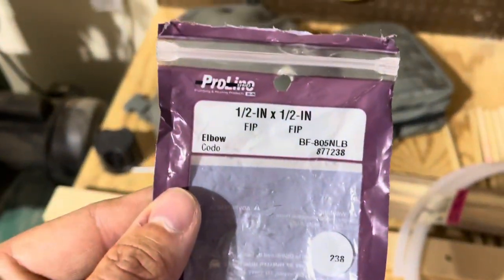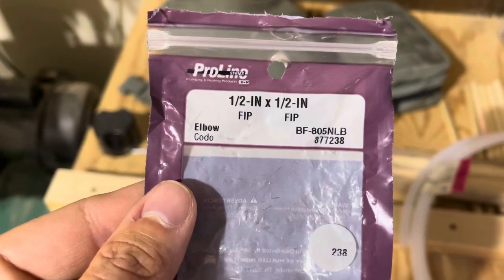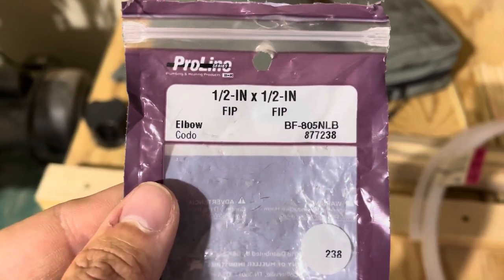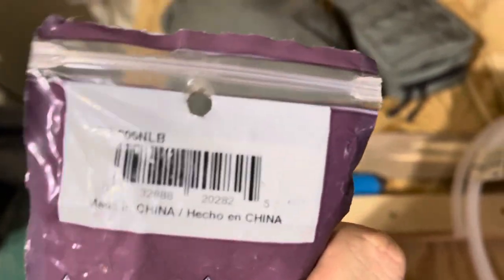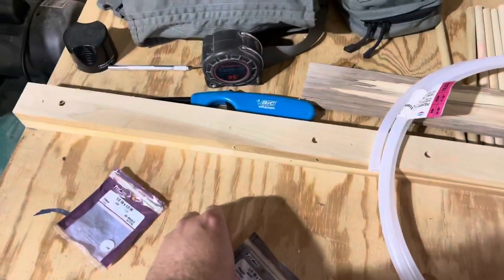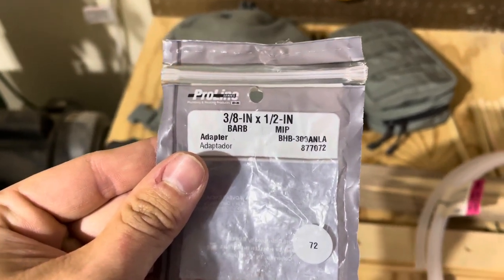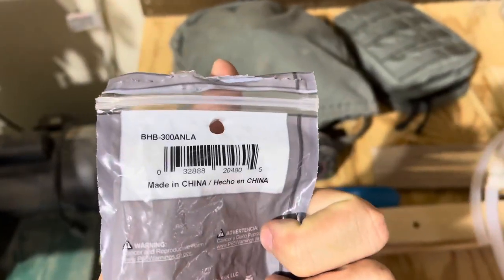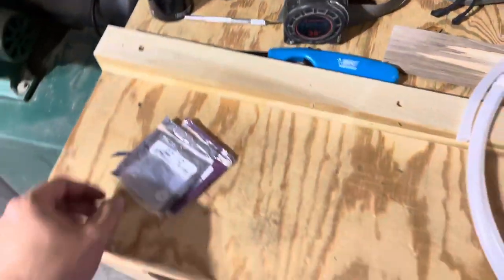This is what it is right here — made by Pro-lino, half inch by half inch elbow. I'm sure you can look that part number up on the Lowe's website if anybody needs to do this. And here's the adapter: 3/8 inch hose to a half inch threaded. That's what I got and it seems to be working good. I just need to seal that off — I also bought some Flex Seal to seal it if needed.